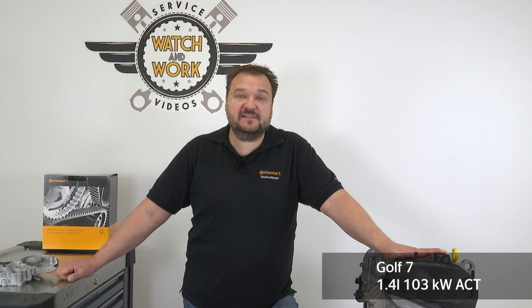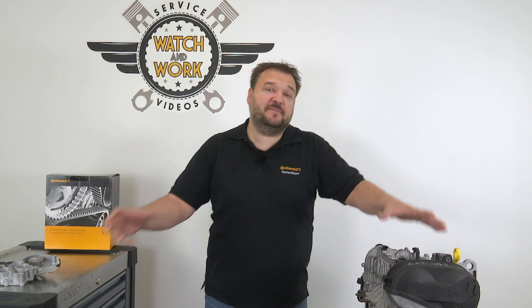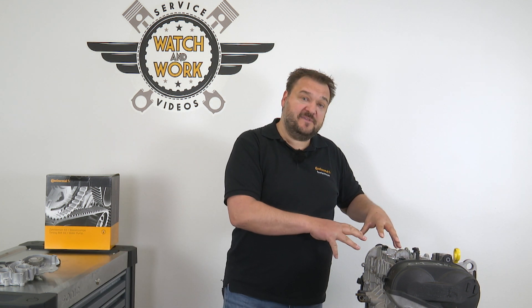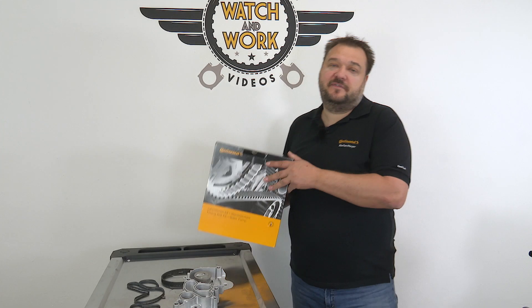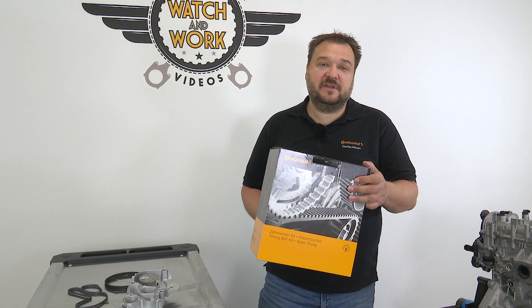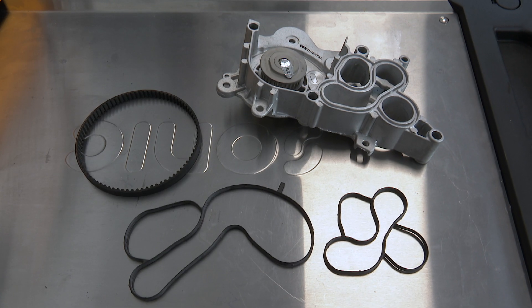We have an engine from a 2013 VW Golf 7. It's a 103kW 1.4L engine with the engine code CPTA. Today we are looking at how to change the water pump complete with timing belt. The distinctive feature here is that the engine's water pump is flange-mounted on the rear and is driven via a separate timing belt rather than the camshaft belt. For this you use our CT1169 WP1 timing belt kit with water pump.